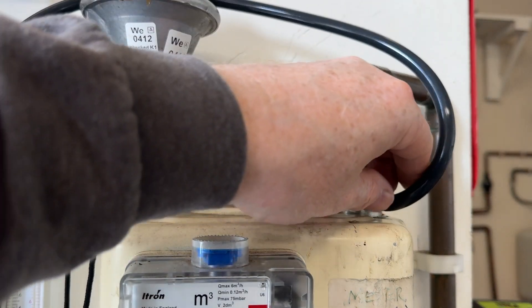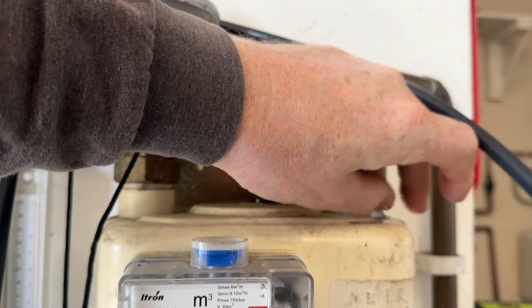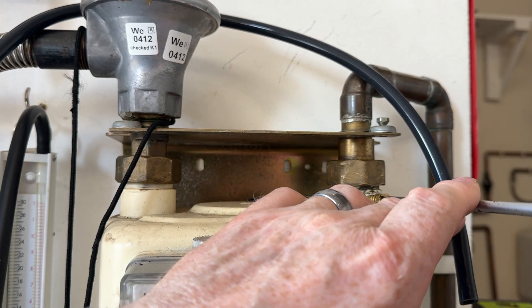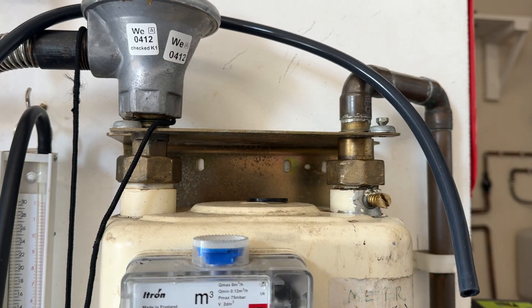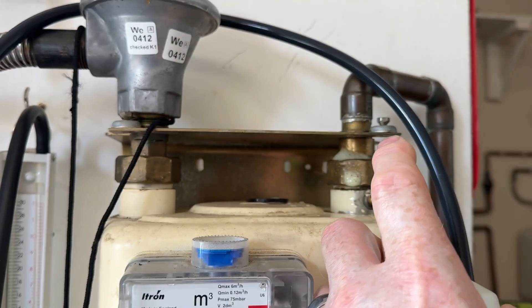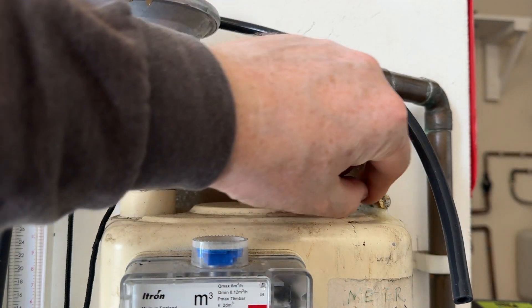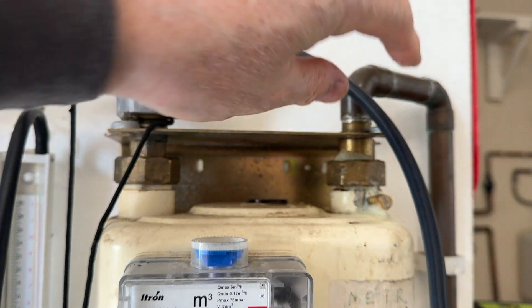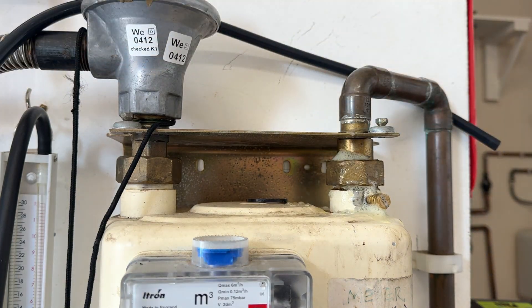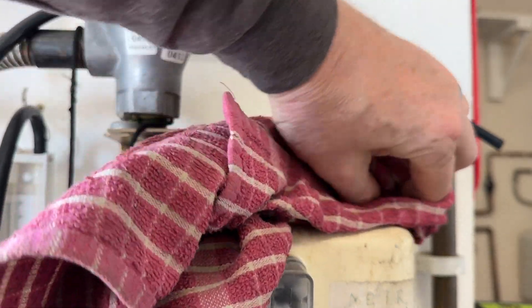We can now disconnect our hose and replace our test nipple. Again, using our flat screwdriver, make sure we don't over tighten it. We can now turn on the gas supply and then we can test whether the test nipple is leaking by using our leak detection fluid, currently known as LDF. Wait for a few seconds to make sure it's not leaking, and then using a nice clean cloth, we can now remove the excess LDF so it won't corrode the gas meter.